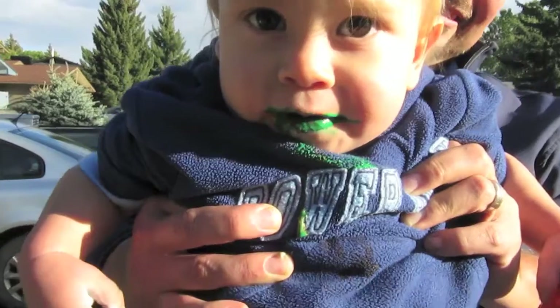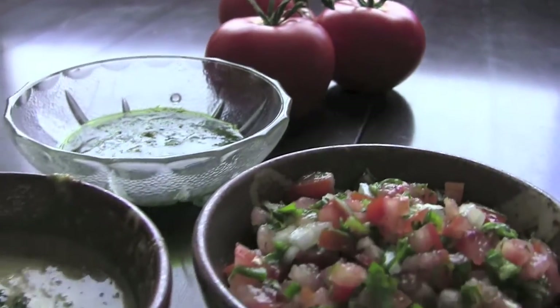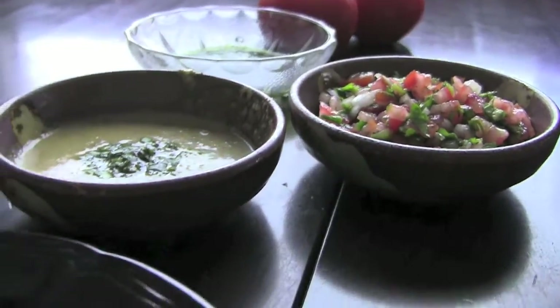My name is Jay and this is my friend Sue. We share a common love for good friends, good times, and good food and we want to share it with you. This is the Aimless Cook.